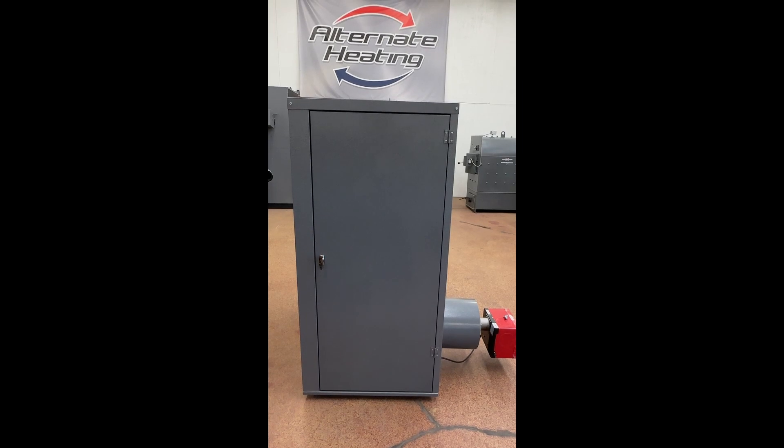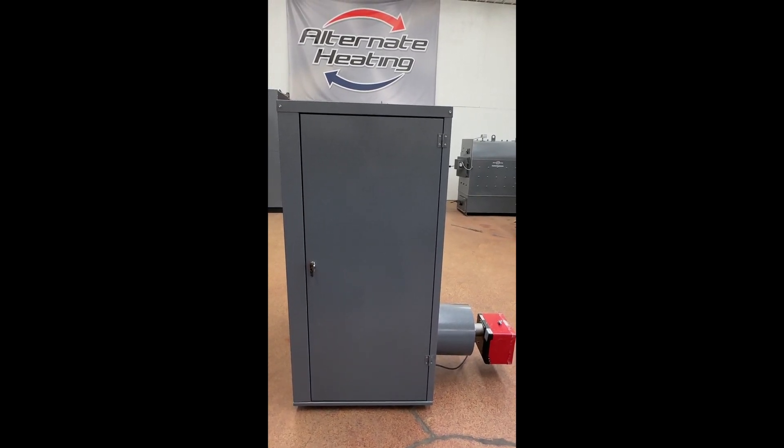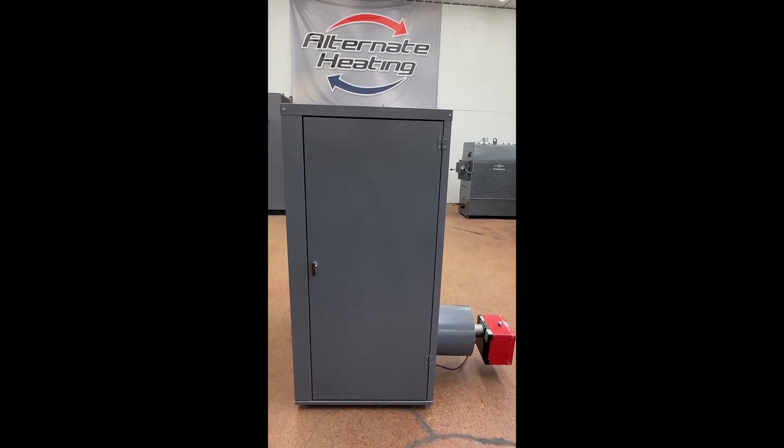This is Nathaniel from Alternate Heating Systems. I just wanted to do a quick video on how the SE210 wood gun operates.